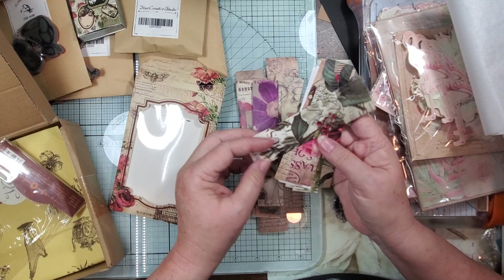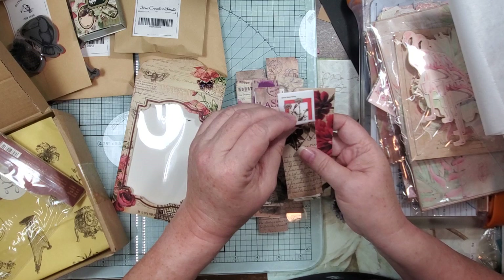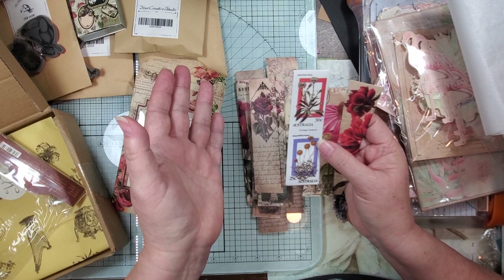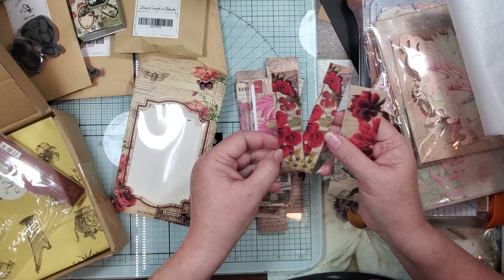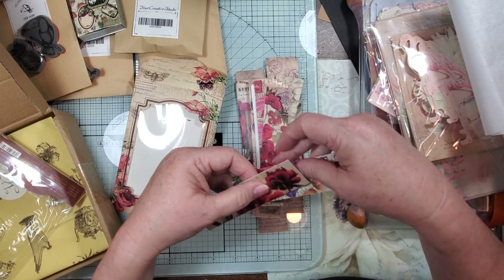I stayed up last night till like 12:30 in the morning — I haven't been sleeping — and I ended up looking and found Celebrity Family Feud. I watched four of them and the next thing I know it was like, what time is it? Oh, it's time for bed, that's what time it is. We got some pretty red things that will have to go in my flower journal.